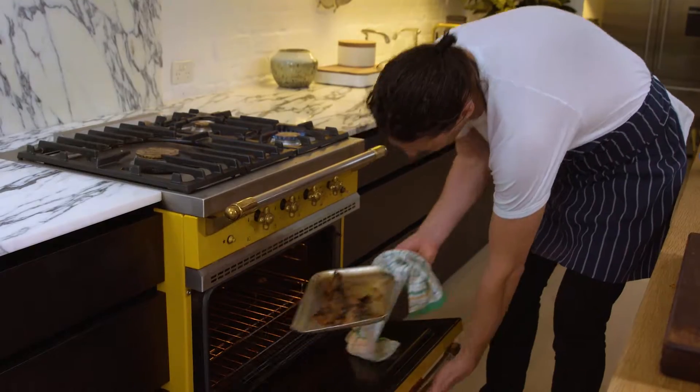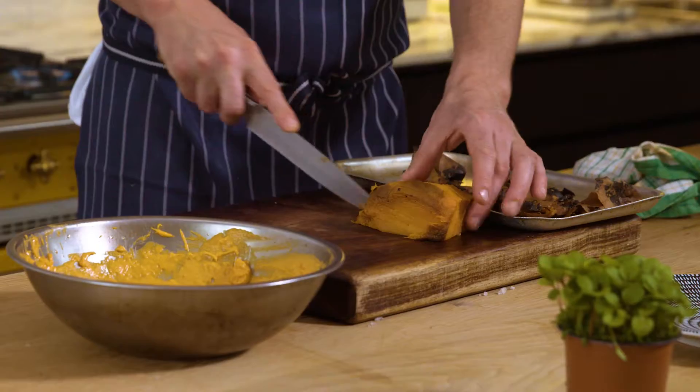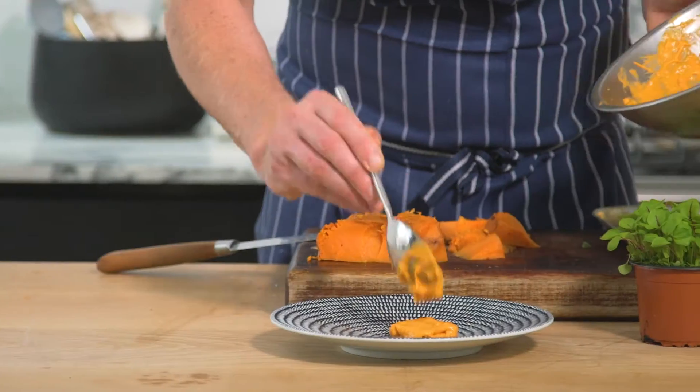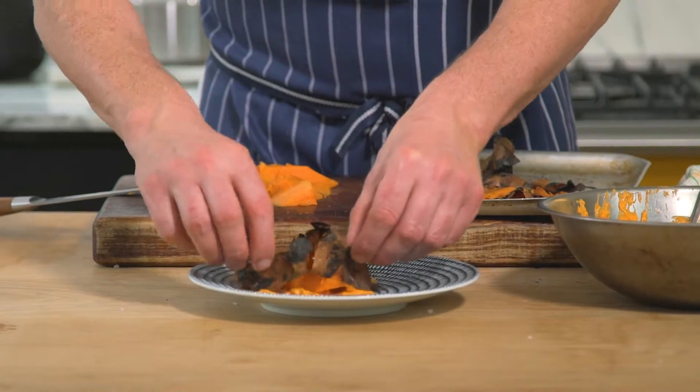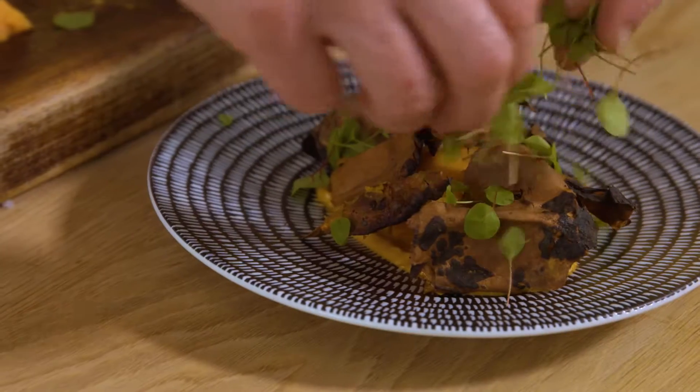Remove skins from oven when crisp. Trim the cooked sweet potato. Place the mayonnaise in the base of the plate. Arrange and layer the cooked skin and the sweet potato, and garnish with baby sorrel to finish.